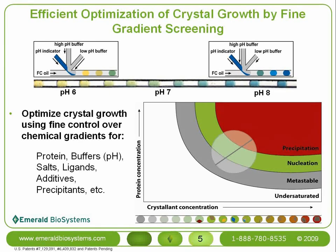Shown at the top of this slide is a schematic and picture of a pH gradient formed by using one aqueous inlet for a high pH buffer and another for a low pH buffer. A pH indicator from the third aqueous inlet illustrates the pH change over a short series of plugs. The real power of this technique lies in the ability to carefully interrogate a critical region of crystallization space surrounding an initial crystal hit. The generic crystallization phase diagram illustrates the goal of a fine gradient experiment.